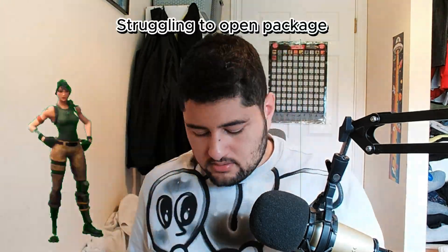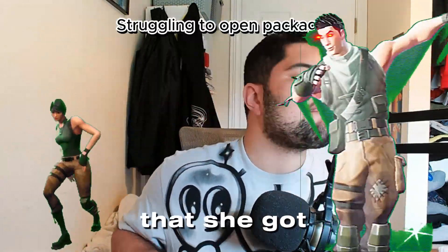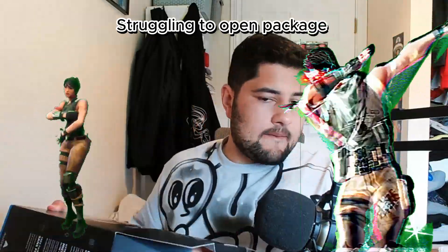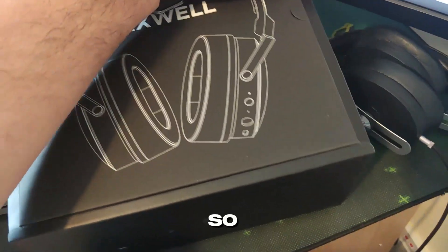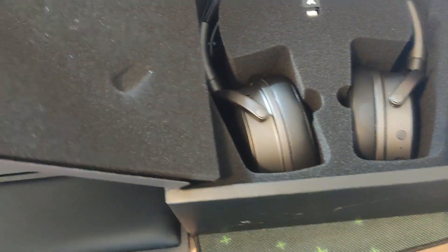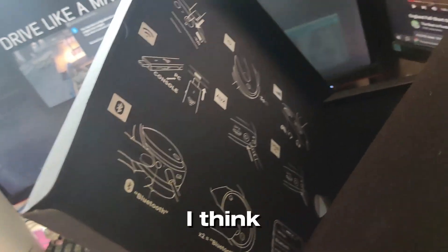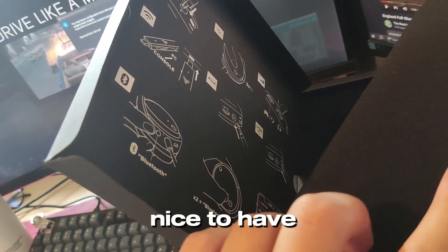Pretty nice box. Let's take a look. Ooh, that was nice actually. Behind here is just some instructions, I think. Pretty nice to have.